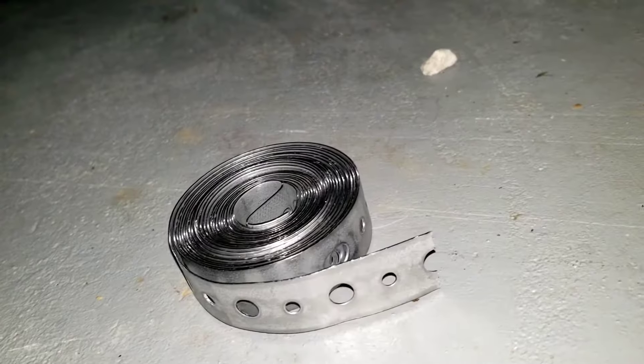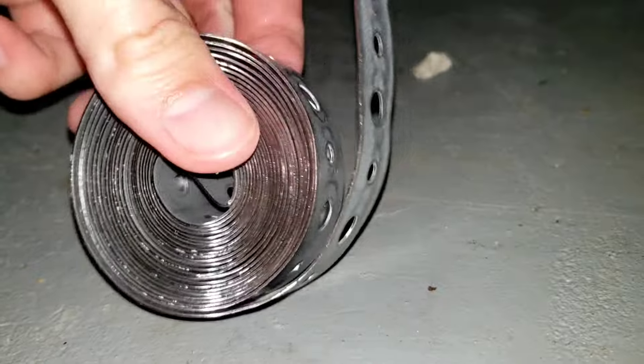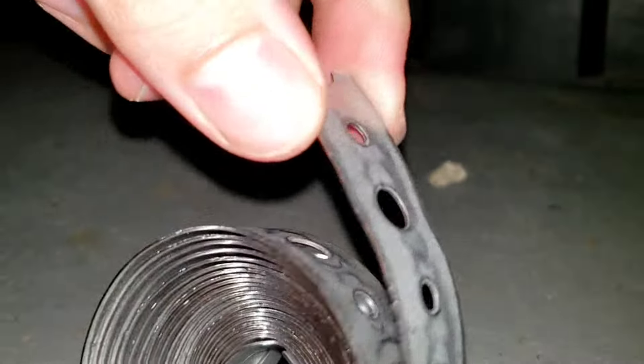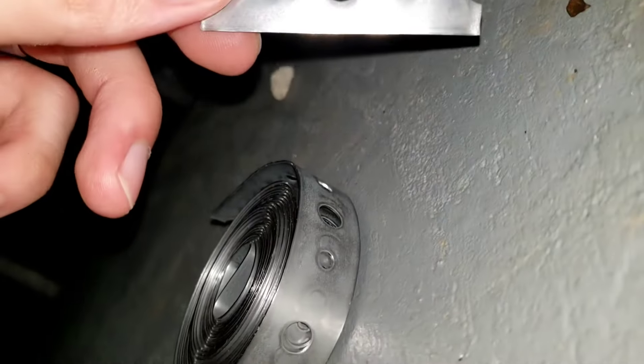My plan to secure the heat shield back up to the exhaust is to use this — some steel strap. I'll link it in the description. It's not as malleable as you might think; it's pretty thick and even bending it is somewhat difficult. I'm going to cut off a couple of strips of this. You can see they're really just about an inch and a half long, but you can make them any size you want and trim them.